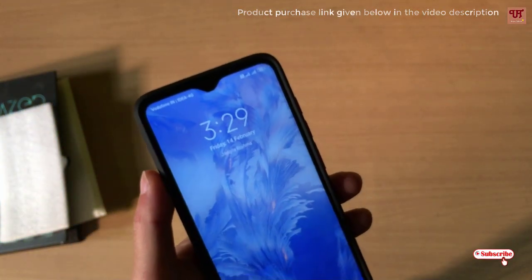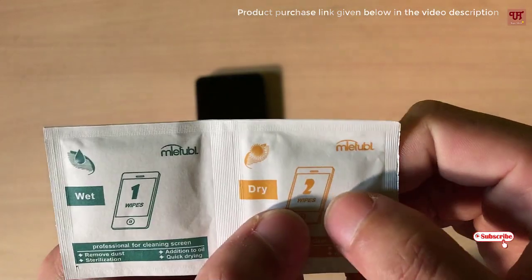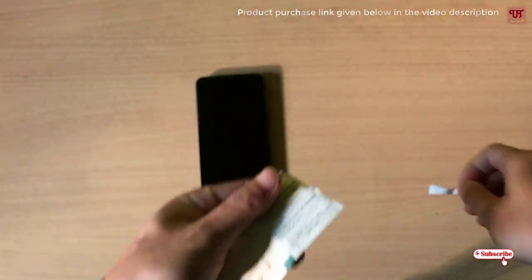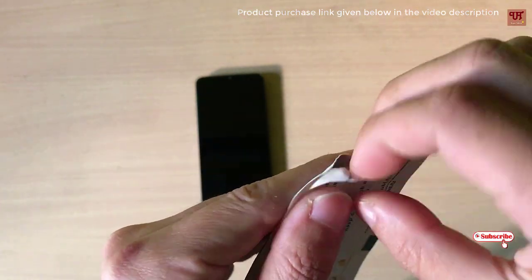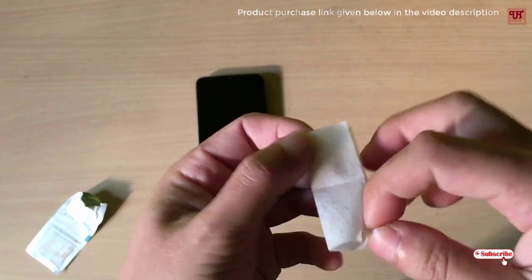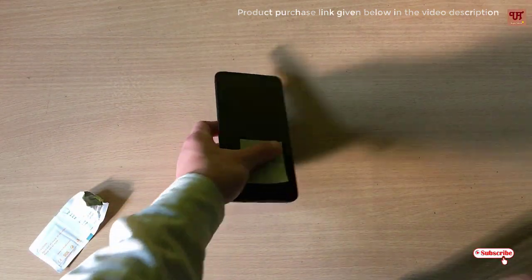Keep watching till the end of the video. First of all, you need to use the wet wipe — it is labeled number one. After that, you need to use the dry cloth. Use the wet wipe first to clean your mobile screen.